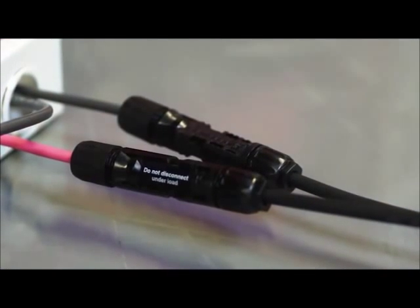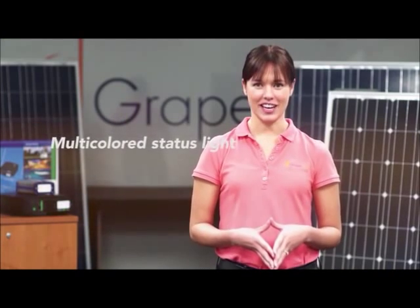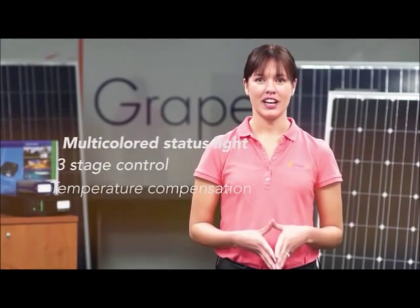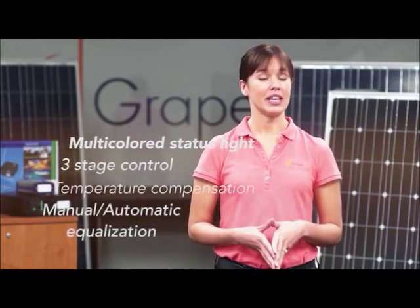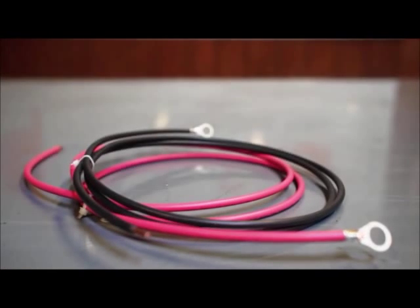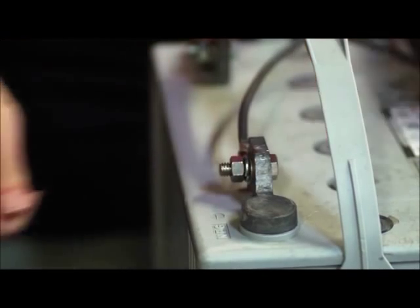The Xantrex C35 charge controller is a PWM style charge controller that is large enough for you to expand your system for up to a total of 5 solar panels. With a multi-color LED status light, 3-stage control, temperature compensation, and manual or automatic equalization, this durable charge controller will maximize your system performance and increase battery life. The kit also includes cable for connecting the Xantrex C35 charge controller to a 12-volt deep cycle battery bank.